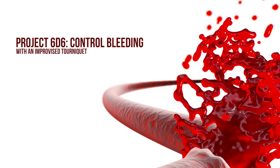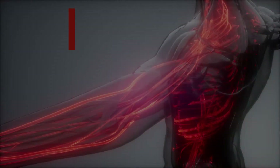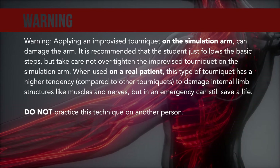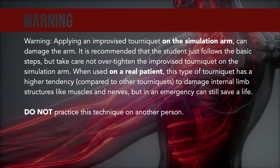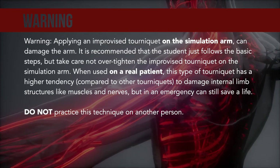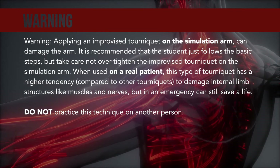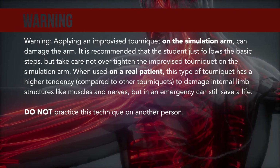Project 66: Control bleeding with an improvised tourniquet. Warning: applying an improvised tourniquet on the simulation arm can damage the arm. It is recommended that the student follows the basic steps but takes care not to over-tighten the improvised tourniquet on the simulation arm. When used on a real patient, this type of tourniquet has a higher tendency